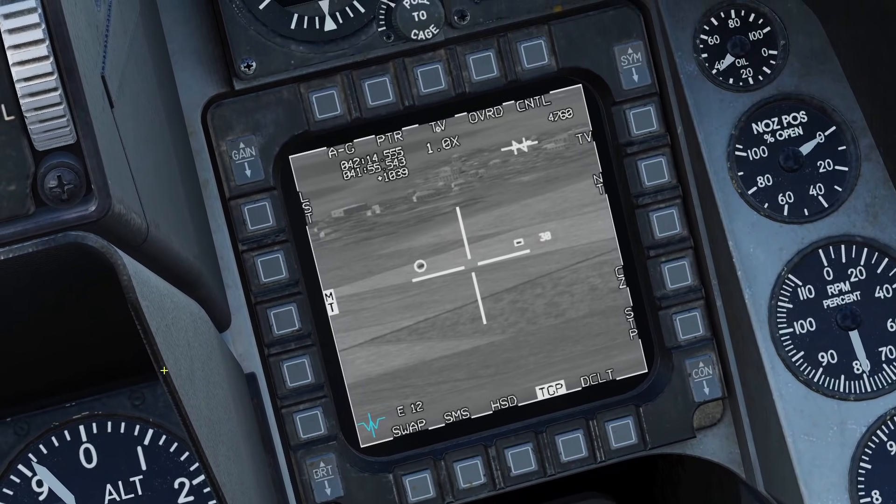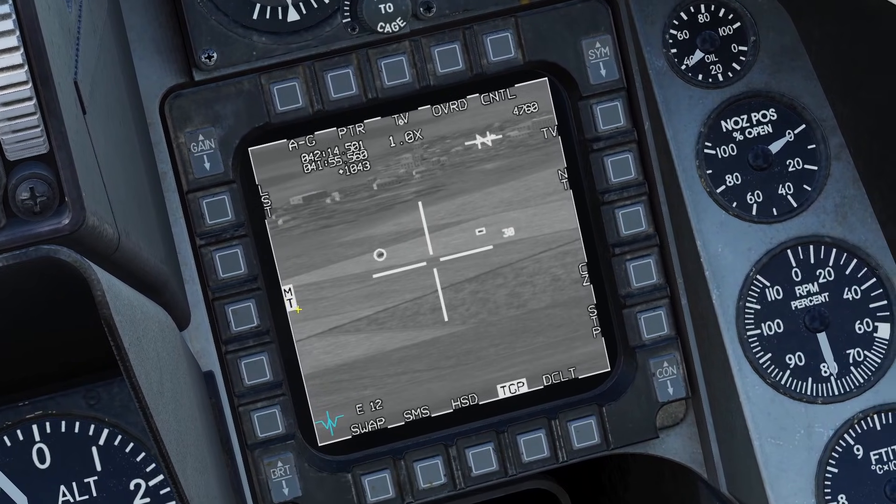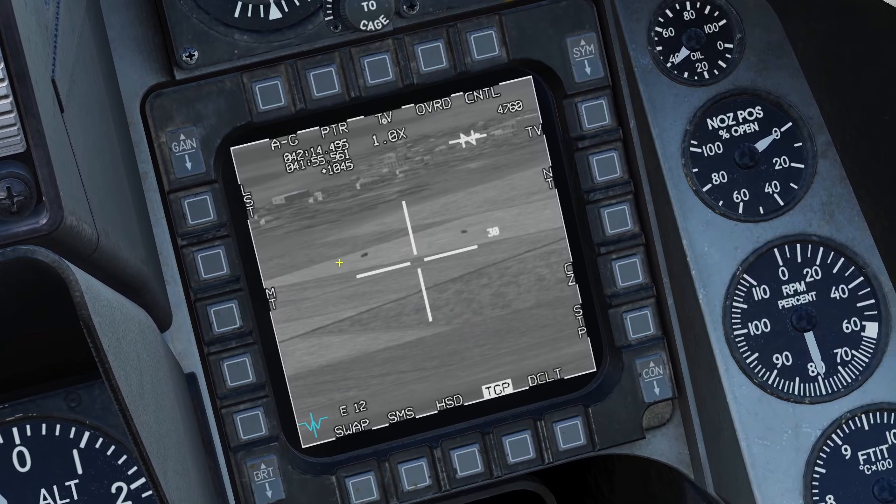Also, whenever you're using multi-track, because TMS right swaps through the targets, you need to hold TMS right to enter area track. In multi-target track mode, you cannot enter inertial track. If you press the MT button again, it will delete all your tracks.